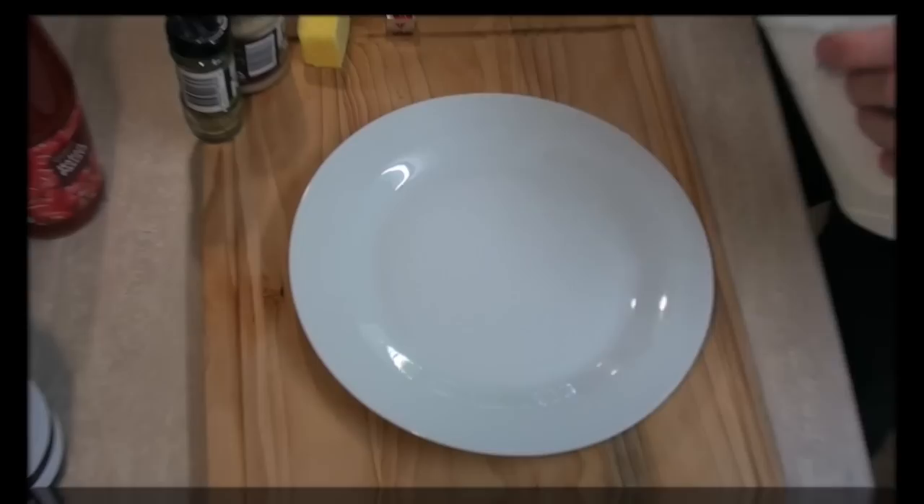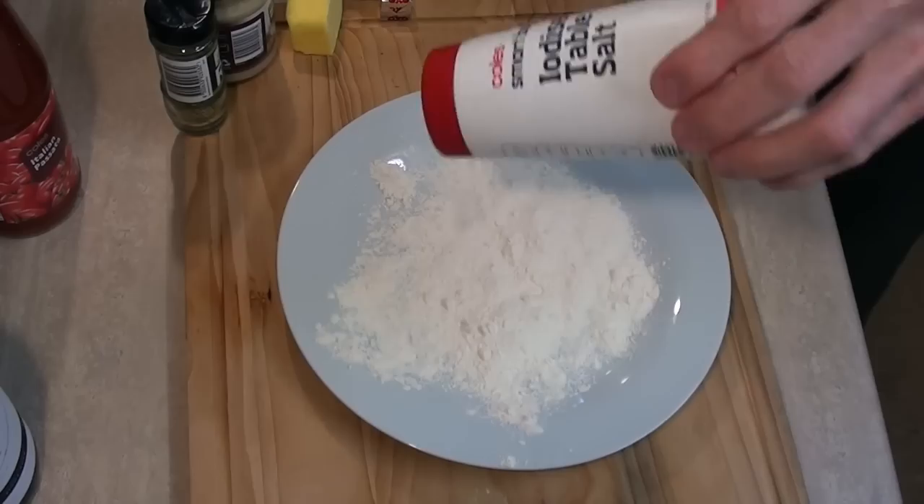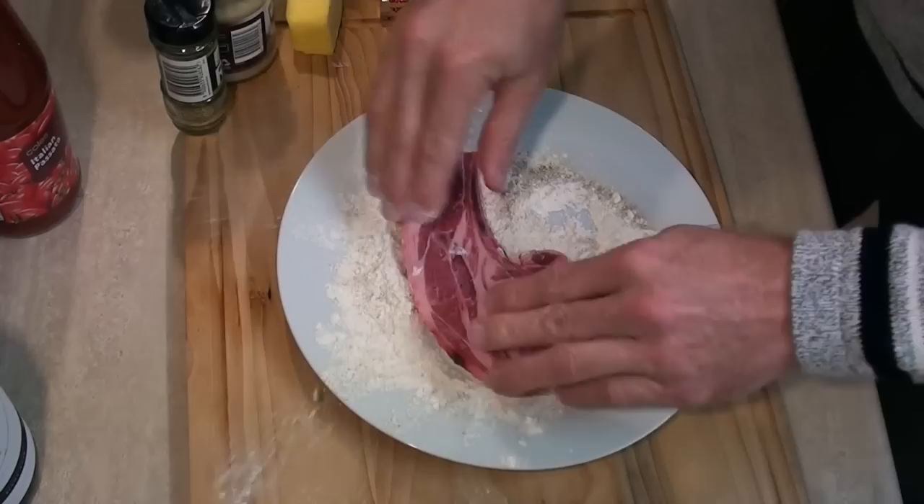So the first thing I'm going to do is get some flour, put it on a plate, add some salt and a whole heap of pepper. And I'm just going to coat this lamb in this, then shake the excess.